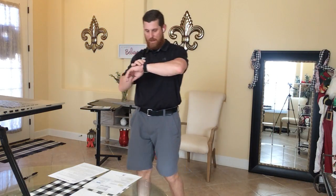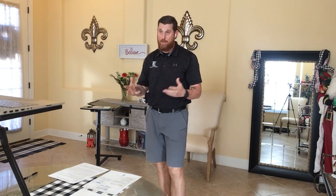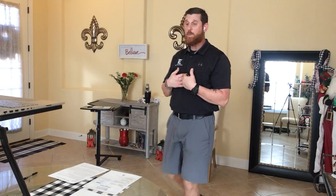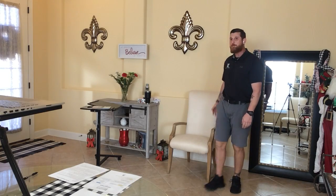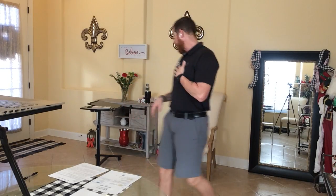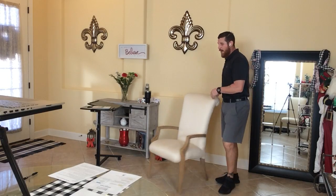Good morning and welcome to FGCU Academy Online and Balance University Academy Online. I'm your instructor Chris Williams. We want to make sure you guys have something stable to hold on to, like a chair or table. We'll be going through different movements, and I want to make sure that you feel comfortable and confident.